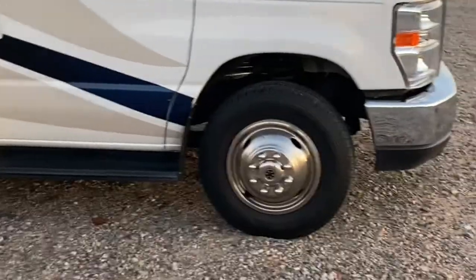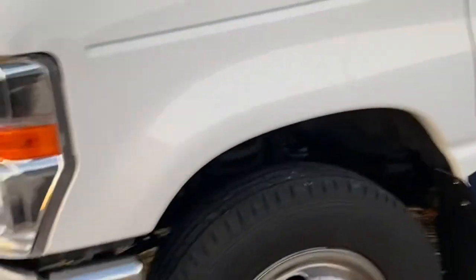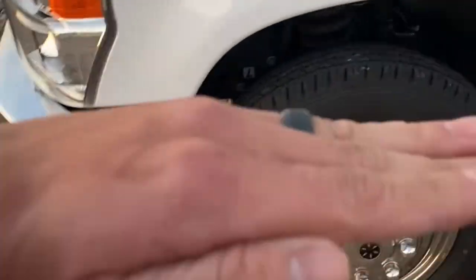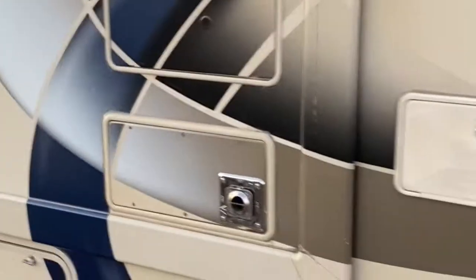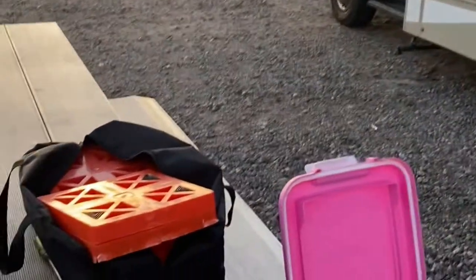If the RV is slanted downward, you can put orange blocks underneath the tires. If you're going to be there for a week, use these leveling blocks — about three or four should work. Set them right here and drive up on top. We have two, so we'd be adjusting side to side with the blocks and front to back with the bumper and stabilizing jacks. Also remember: refrigerators run off a coil system and need to be leveled to work efficiently.